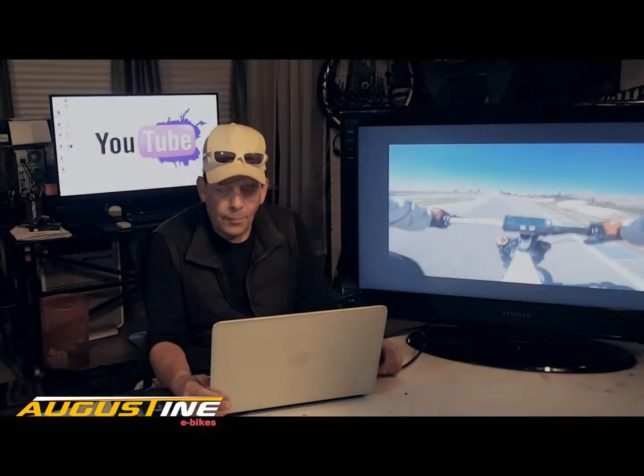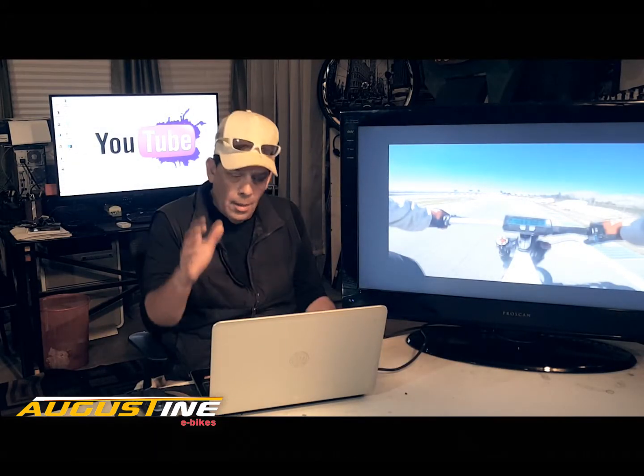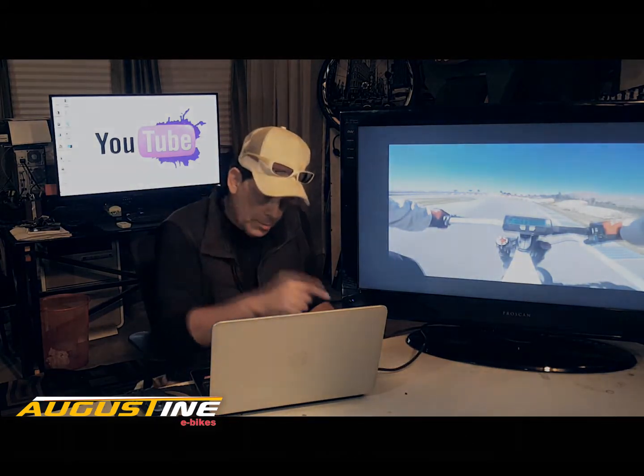Hi, I'm Kirby with Augustine E-Bikes, and thanks for watching our YouTube channel. I hope you like this video — if you do, please subscribe below.